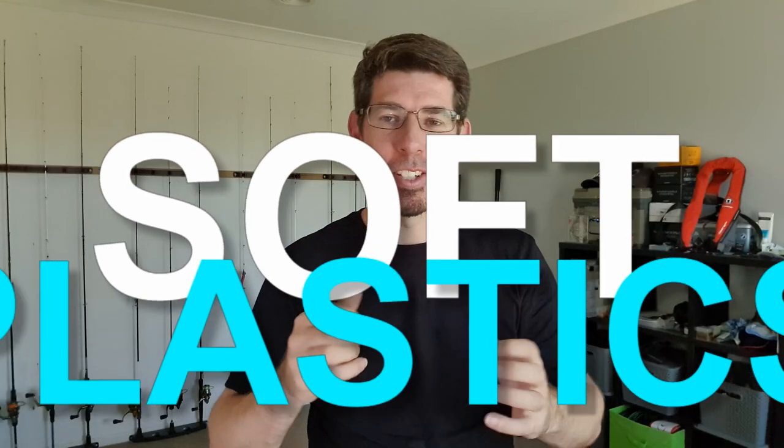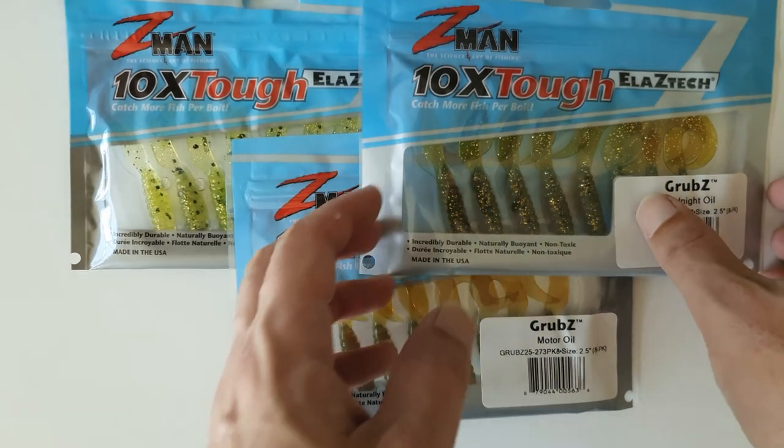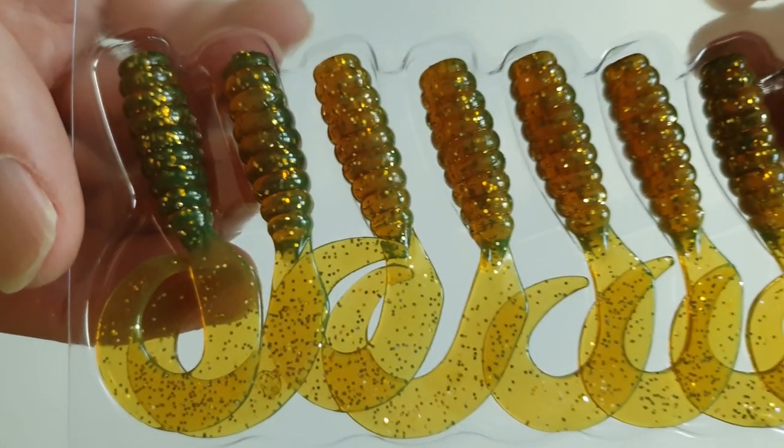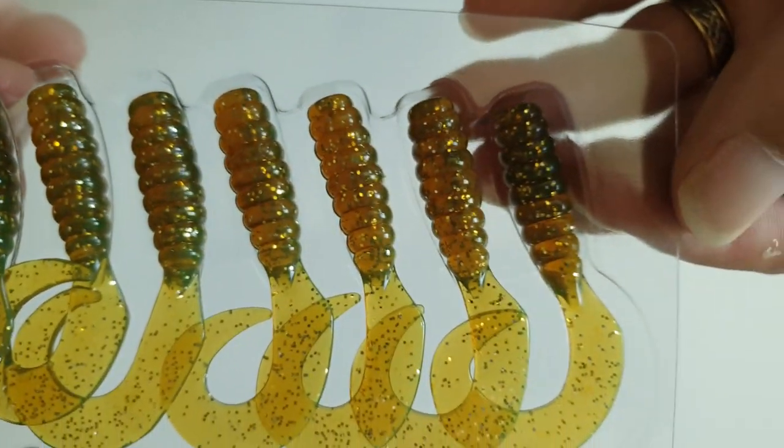Finally, let's go over soft plastics — still the go-to choice for so many anglers because they're significantly cheaper than hard lures, really easy to work, and incredibly effective at catching bream. When it comes to soft plastics for bream, the Z-Man 2.5 inch grub is still the king. A lot of brands have tried to make their own variation but so many resort back to the Z-Man grub for good reason — that elastic material makes them easy to rig, they're super durable, and they have a great swimming action with a strong fluttering tail.